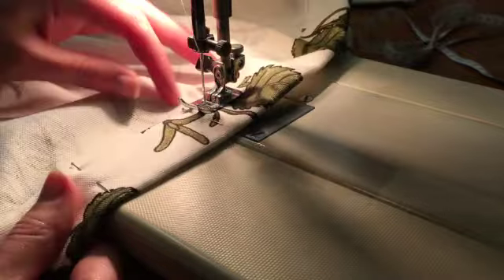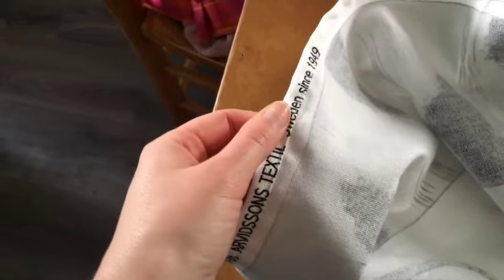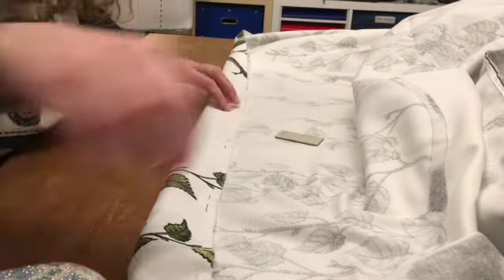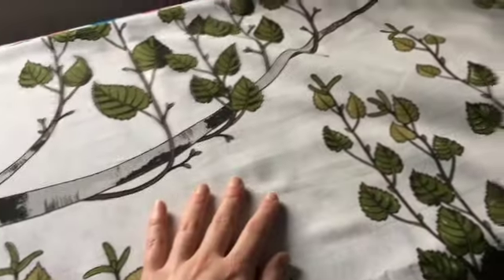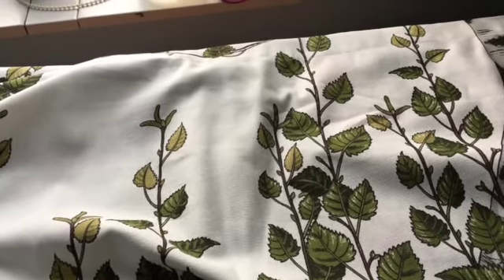I also hemmed the edges — the edges are the selvedge but I thought they were a bit fluffy and I had to hide them, so I already had to do a two centimeter hem. I might as well make it a one centimeter rolled hem. Then I put in the bottom hem, which is a five centimeter hem in total — four centimeters wide and then one centimeter on the inside flipped inward to finish it off nicely. As you can see, I've now pressed it and it's nice and flat — or as flat as I can make it. I'm going to put that top stitch in and report back.